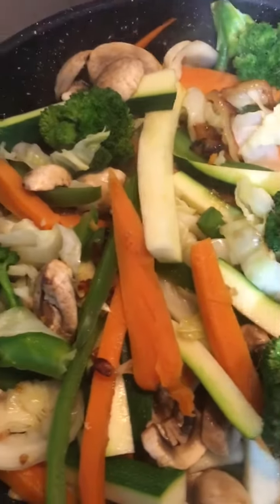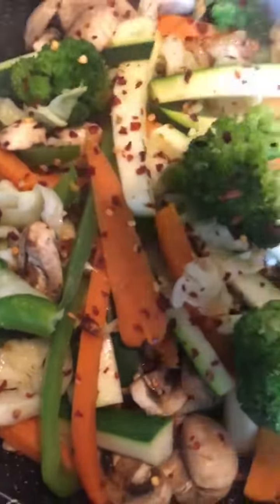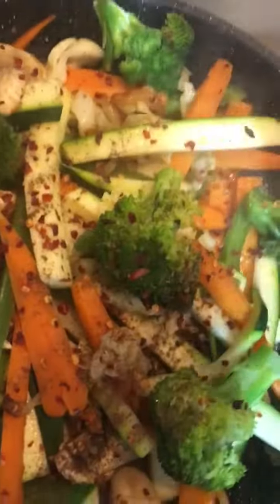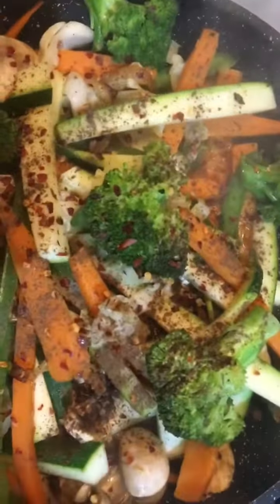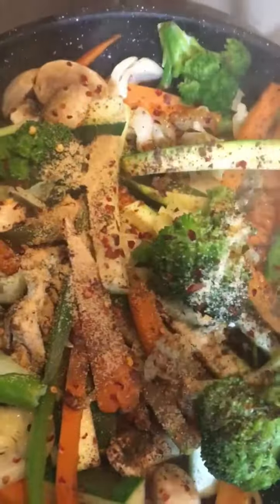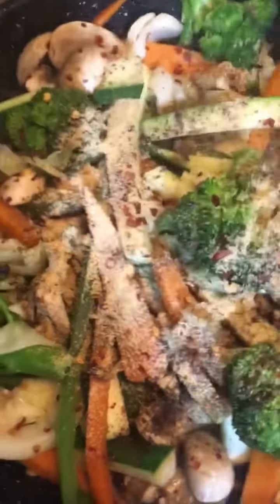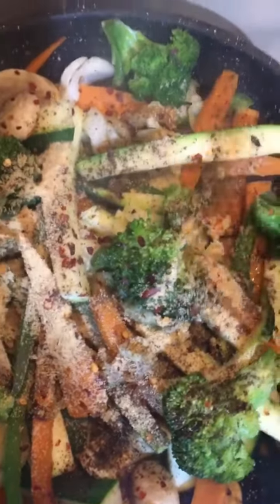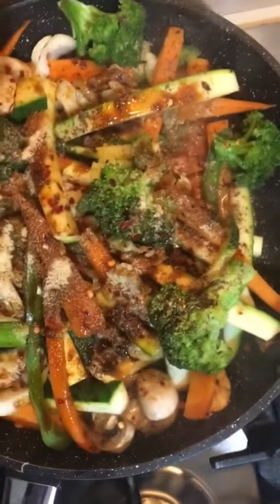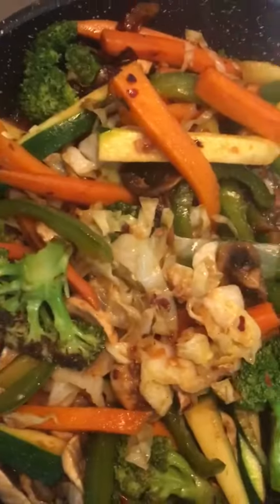Beautiful. As the vegetables are cooked, now I'm just going to add the spices. I'll add the chili flakes, black pepper, garlic powder, and soya sauce. Now add a little bit of salt to taste.